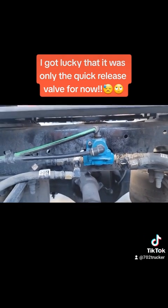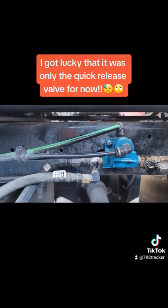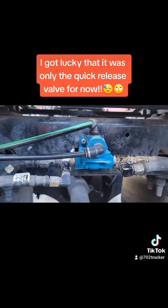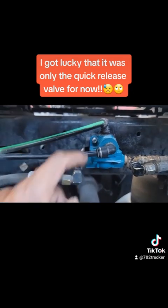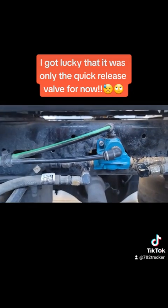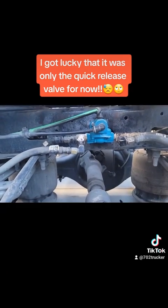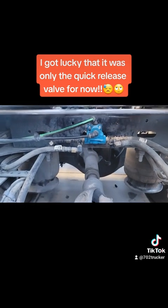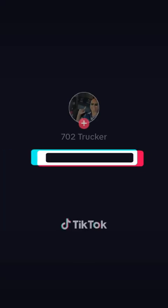It's pretty much two bolts right there — that's the hardest part. The airline going through the brake chambers just pretty much screws off, and these are push-to-connect airlines that come off of here. It's called a quick release valve, located at the very back of the Cascadia on the frame. This day's project is done. Finito.